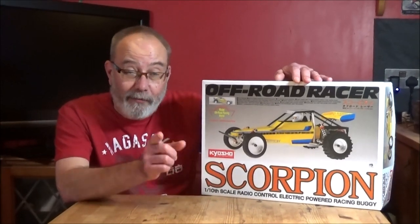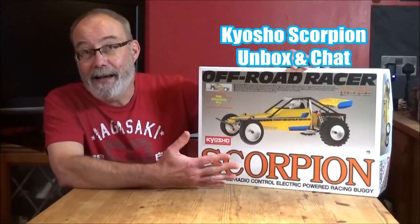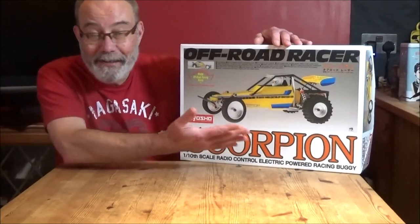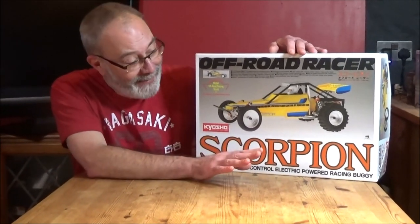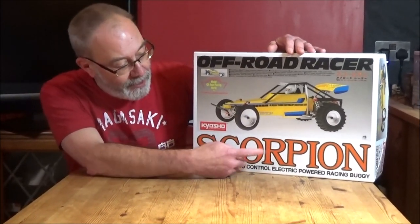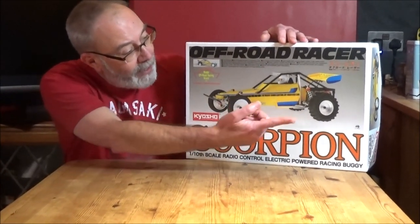Hi there, Mark here again. I've got Rob on the camera. Hi everyone. Today is a bit of a momentous day for me and my RC channel, because lo and behold, I have something that's not a Tamiya for the first time. It is a Kyosho and it's the Scorpion rear-wheel drive buggy. And as you can see, it's an off-road racer.